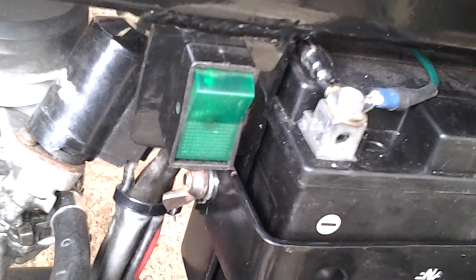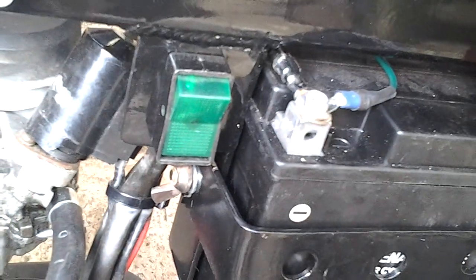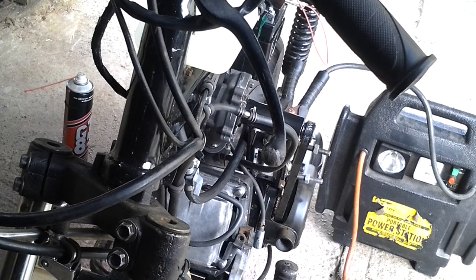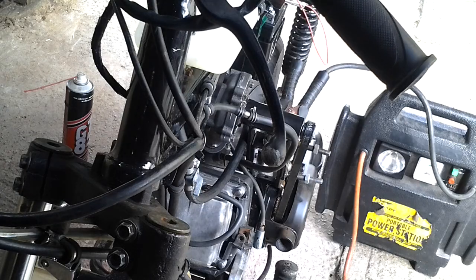So I can fire it up, running it on some spray and jump it out, just so you can hear it running for a few seconds. I've got the jumper cables connected up and I'm going to be connecting the positive lead straight to the terminal on the starter motor, bypassing the handle switch. I've got some GT85 sprayed in the carb.